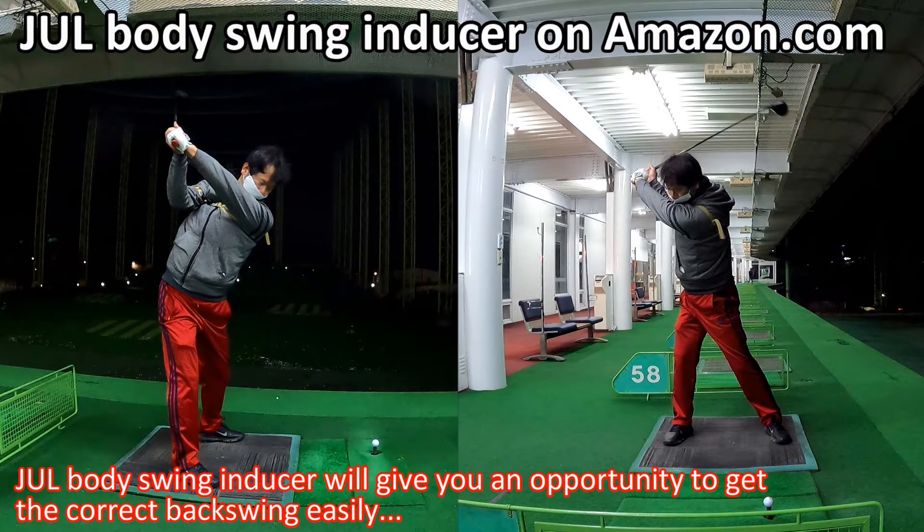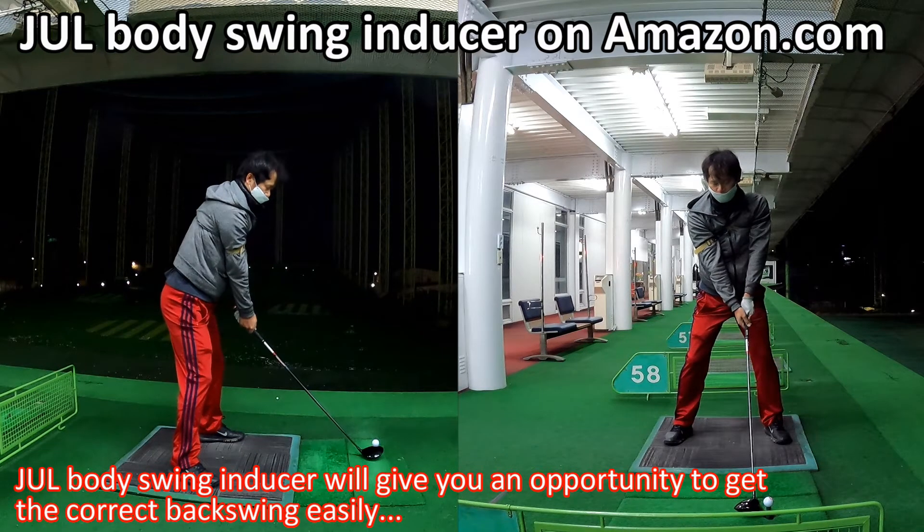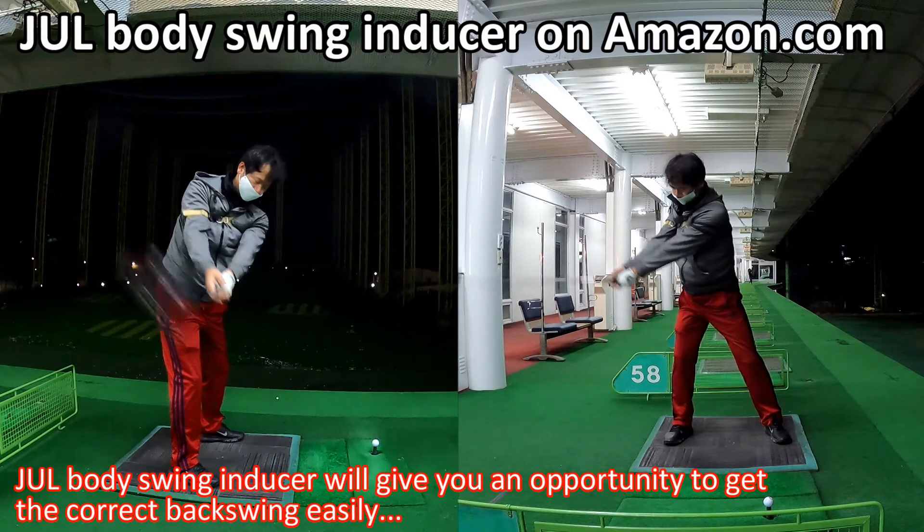The Joule Body Swing Inducer will give you an opportunity to get the correct backswing easily.